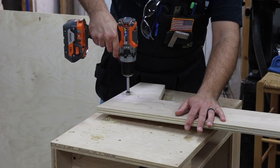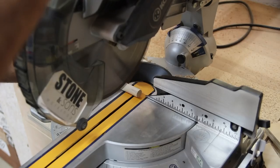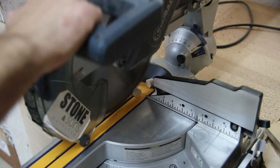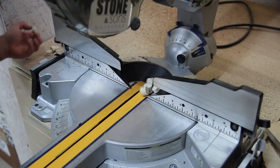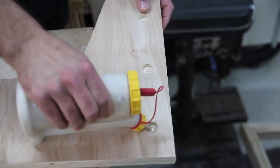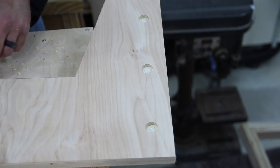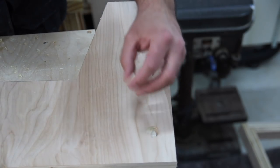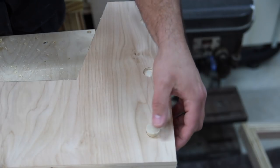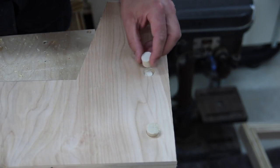I'm going to add in some accents with dowel rods — I've done this on quite a few of my projects. I've got a three-quarter inch dowel rod and I'm using a three-quarter inch Forstner bit to create the holes, and I'll insert these little sections of dowel rod. I'm going to glue all these in at one time — I can just drill all my holes, cut my dowel rods into however many pieces I need, and then insert them all at once and let the glue dry, so I don't have to repeat the process over and over.